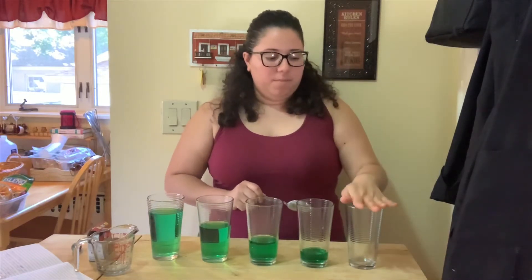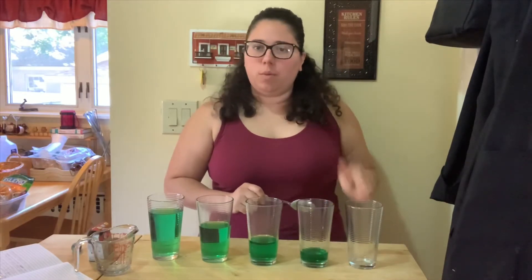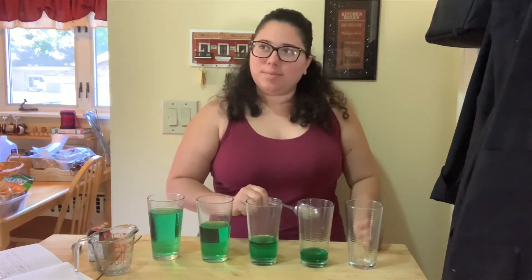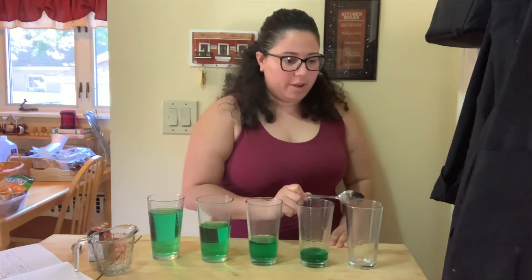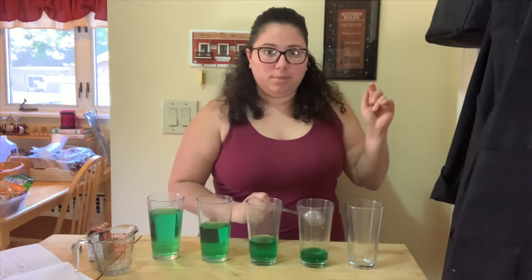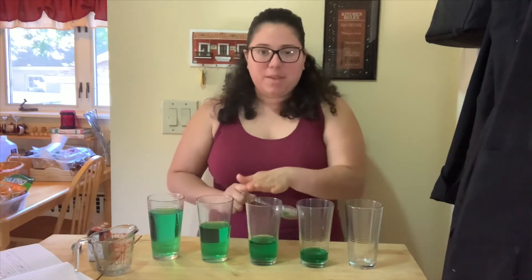So it has no water in it and it sounds really high. Now let's listen to the one that has a little bit of water. They're a little different. Let's listen carefully. Here's no water. It's not as high. Can you hear the difference?